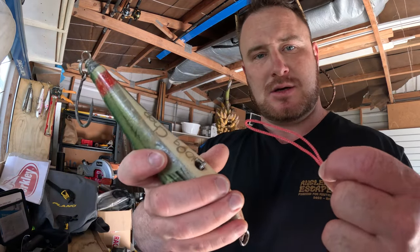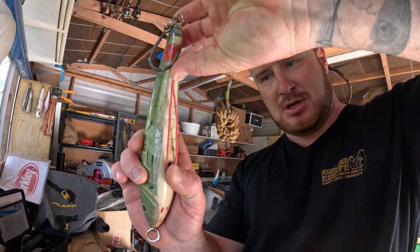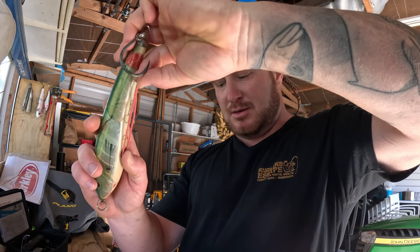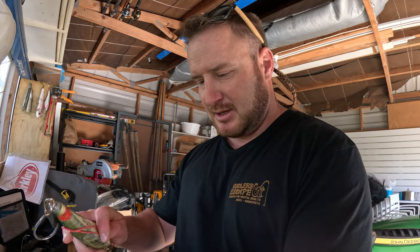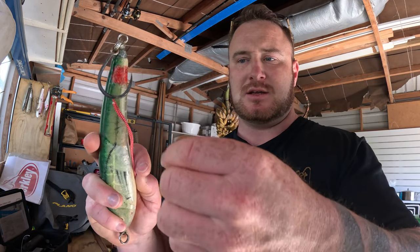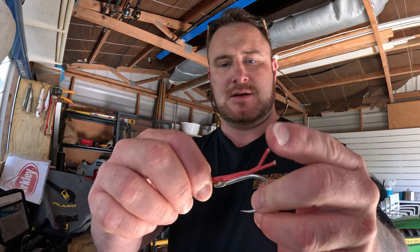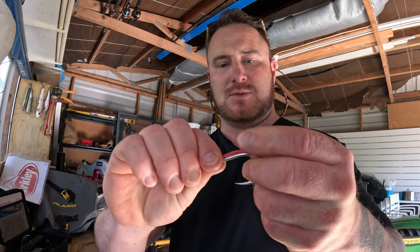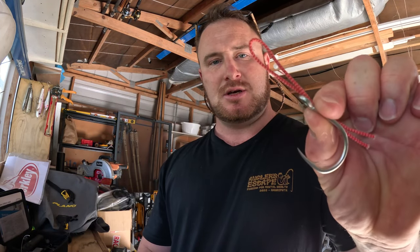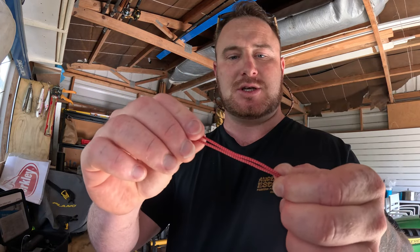To establish the length I want, I'll grab a lure and hold the loopy end against where I'm going to be connecting it, then lay it back on the lure. You pretty much get roughly the length of the shank of the hook — you can lay the tag end on your shank from the tip of your eye back to the end of your shank, and that's about how much actual length you'll have after you've tied the assist hook.